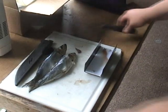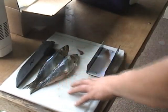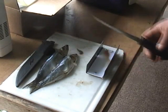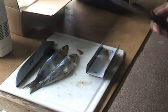The first thing we're going to do is take a couple of these — these are herring. I'm going to be using this for salmon fishing, so I'm going to be using herring scent. The first thing we're going to do is cut these up.